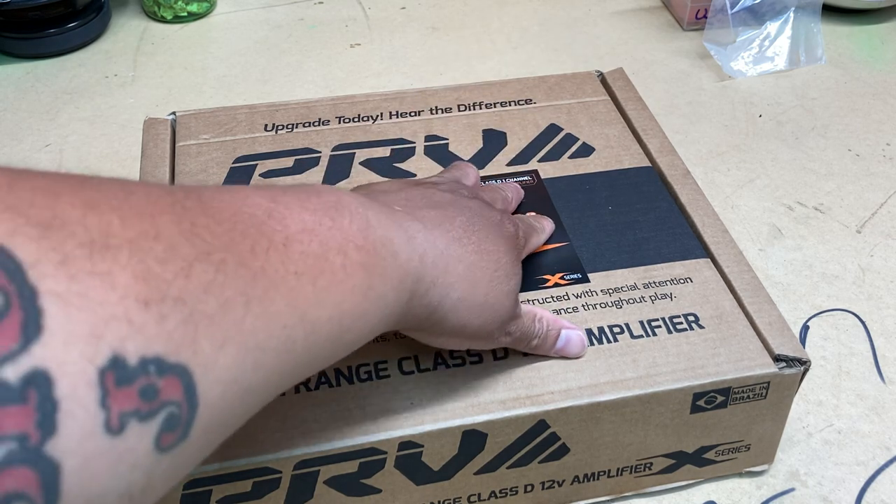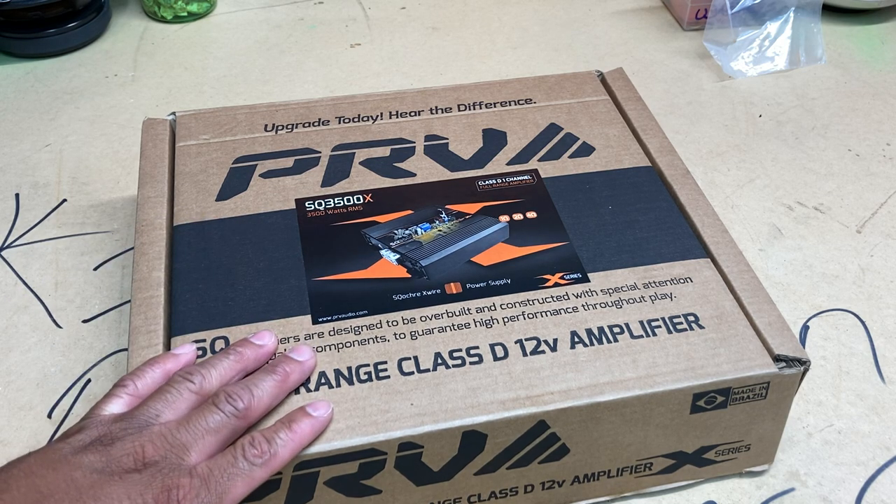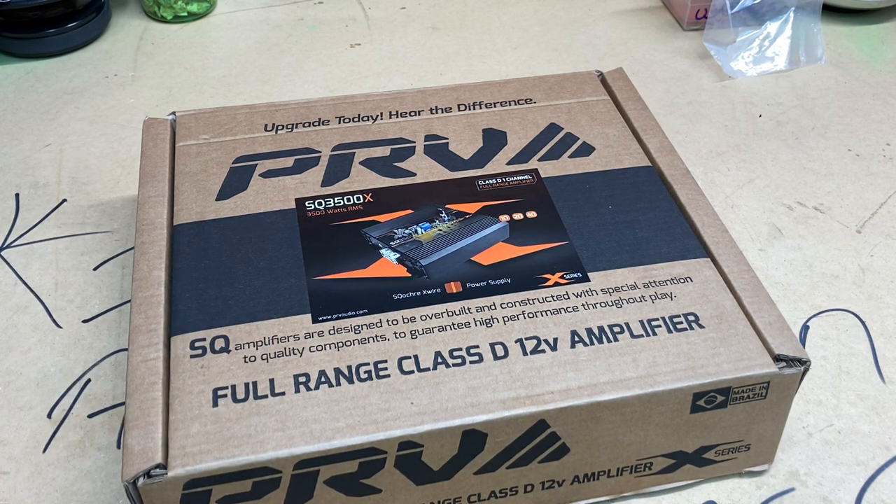But whatever, that's the reason for this video. Let's get this open — she's heavy. Okay, right there is the PRV SQ 3500X. This is a Class D one-channel amp, obviously. Hopefully y'all will be able to see all of that. This should be the one on virgin and y'all will see why — this is the one on virgin coming up real soon. But let's go ahead and pop that top and take a look.